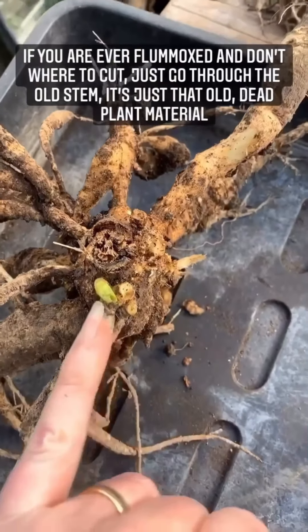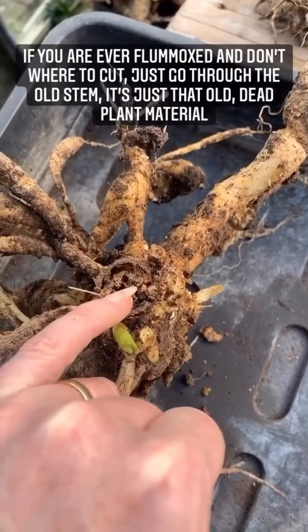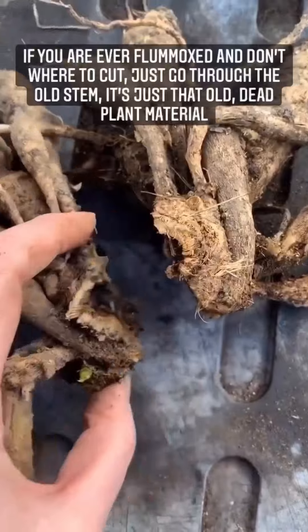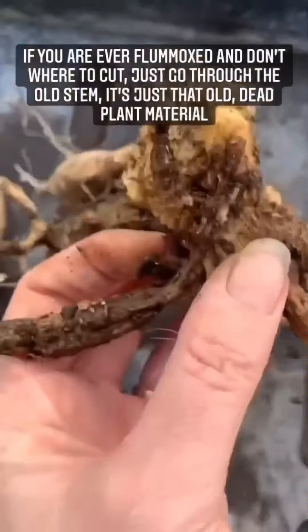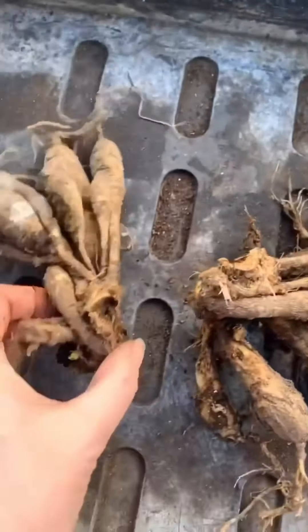If you're ever a bit flummoxed and you don't know where to cut, just go through the old stalk, because that's old. It's dead. Here we go — no damage to the good, healthy two halves of the tuber.